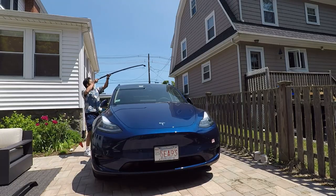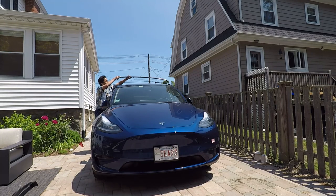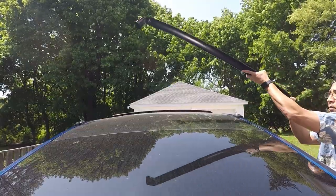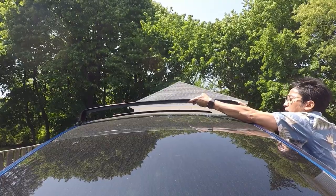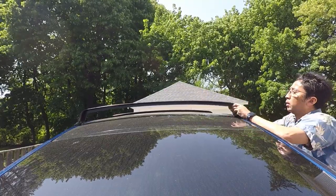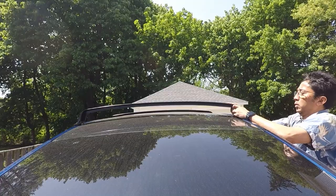The next step is to have a friend help you to lift and lower the crossbars over the rubber footbeds. Be careful not to crack the glass while doing this. Make sure they face in the right direction too. The roof racks are aerodynamic like an airplane wing, with the rounded end facing forwards and the sharper end facing backwards.